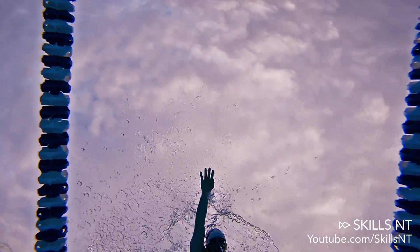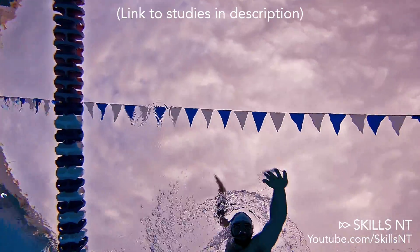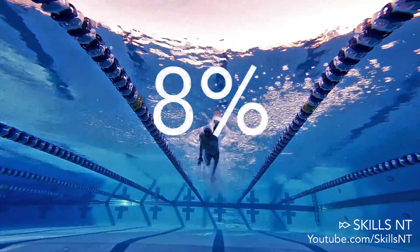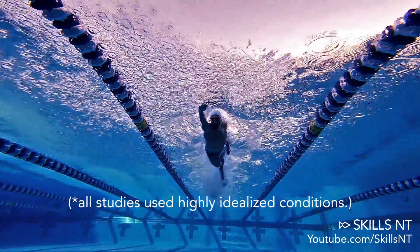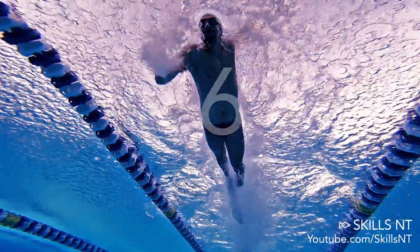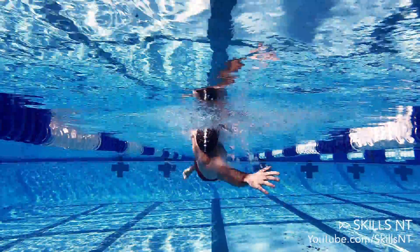Knowing that, we know that the hands and the feet are the main sources of propulsion. What if I told you that according to studies we could increase by 8% the drag coefficient on every stroke? That translates to dropping a little more than half a second on a 50 freestyle simply by changing the position of your fingers.